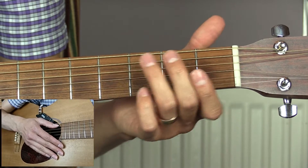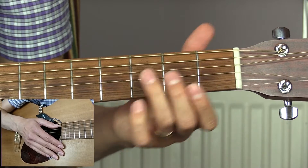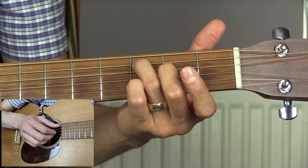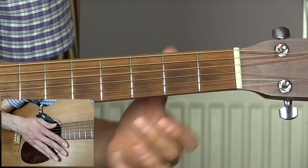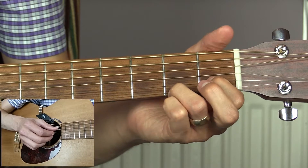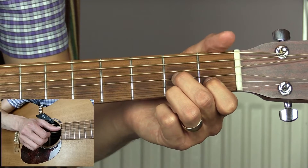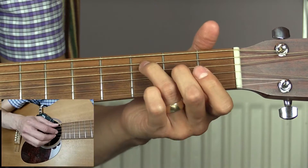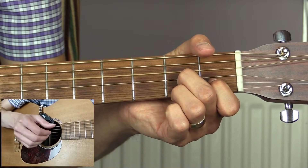We then go to a C major seven chord — this is just like a regular C chord but with your first finger removed. For this song we only really need to hold down the third fret of the A string and play the top three strings open: one and, two and. We're then going to hold a D7 chord — second fret top string, first fret on the B string, second fret on the G string, and the open D bass note: three and, four and. So that whole bar is: one and, two and, three and, four and.